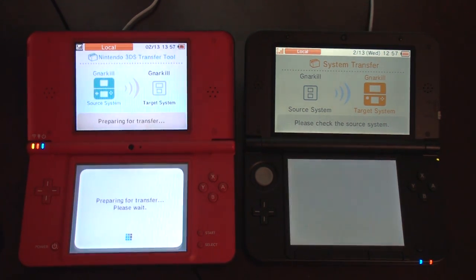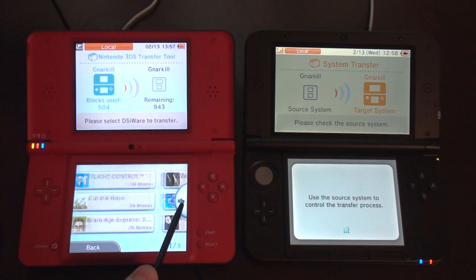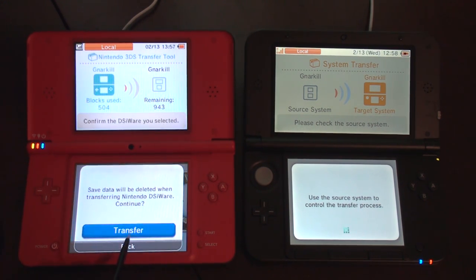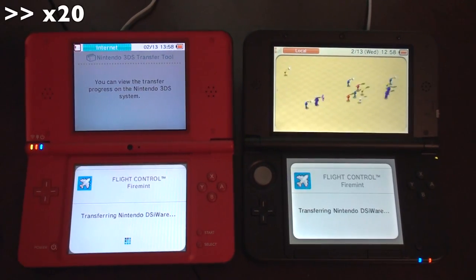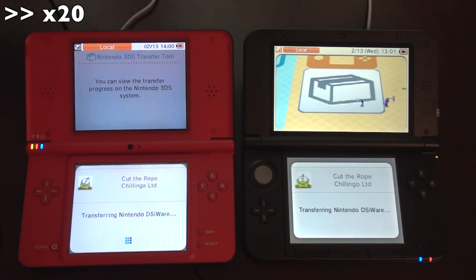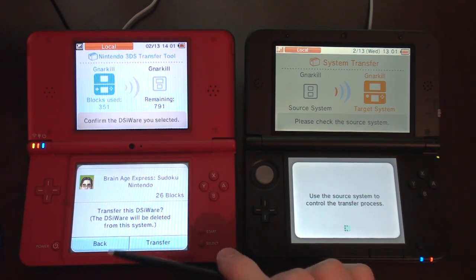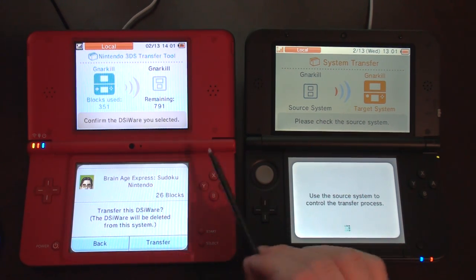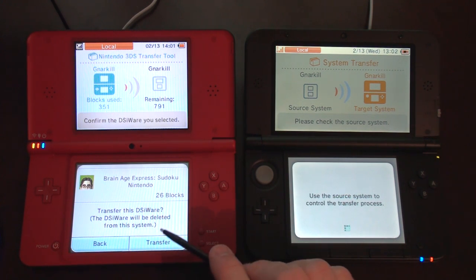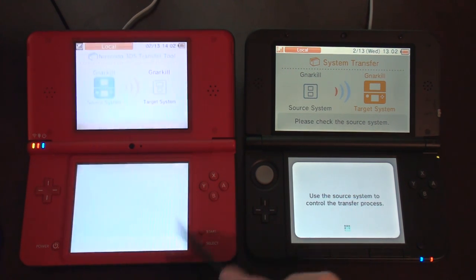Going to transfer DSiWare. Here we go. This Brain Age Express Sudoku by Nintendo — I purchased that in the Nintendo Store. Some Brain Age things came on this system when I got it, but those are not transferable. This one I purchased separately, that's why it's able to transfer. That kind of sucks because I completed some of the puzzles, but it's fine, I can do them again.